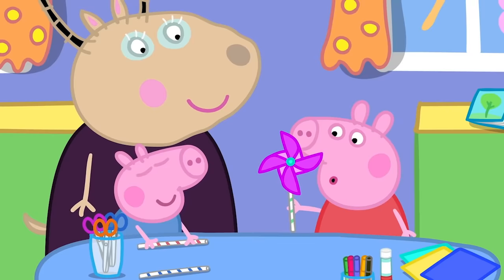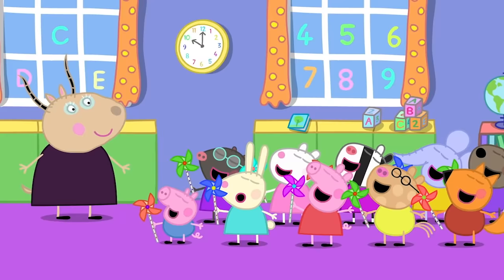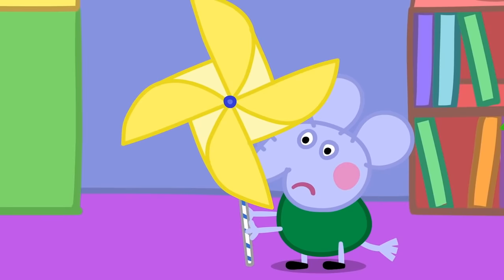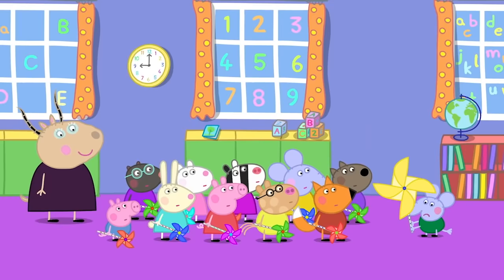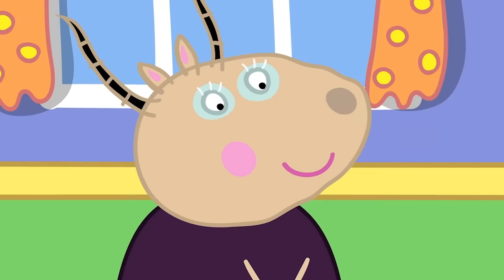There! It's a spinny windmill! Is everyone's windmill spinning? Yes! Mine's not. Edmund has built a big windmill. I can't blow hard enough. Maybe if we all blow together. Wow! It's as big as Mr. Bull's windmill. Let's go and see how he's getting on.